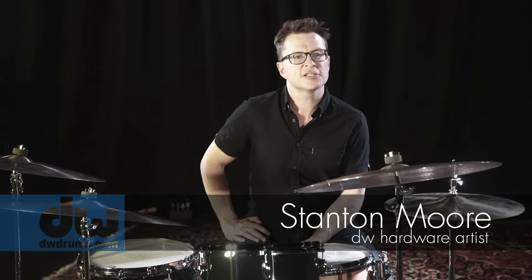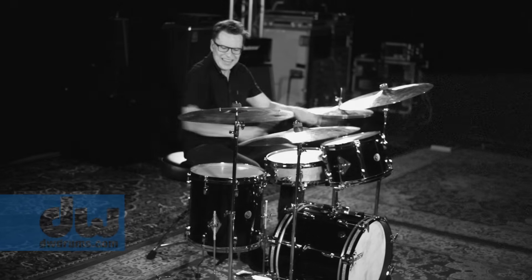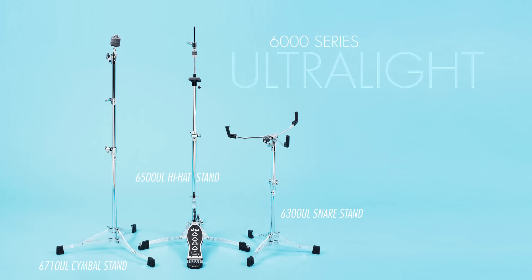Hey, I'm Stanton Moore and we're here in Los Angeles, California. Today we're going to be checking out the DW 6000 Ultralight hardware.